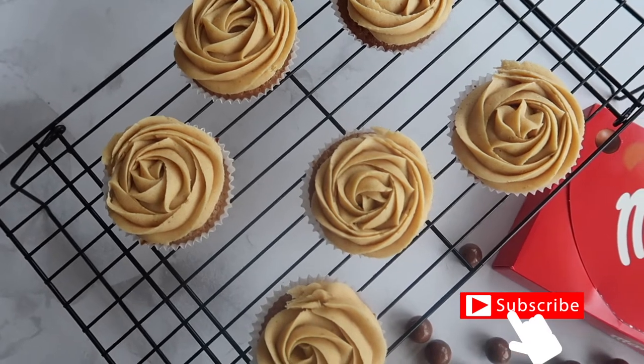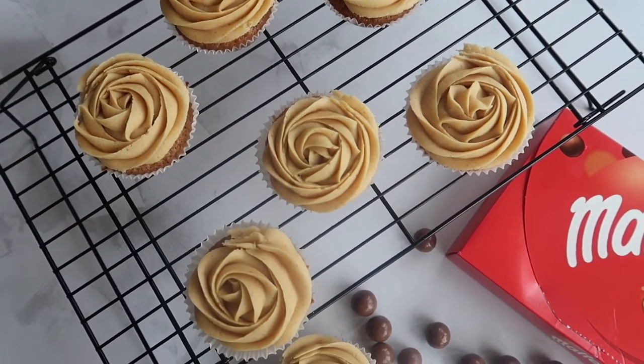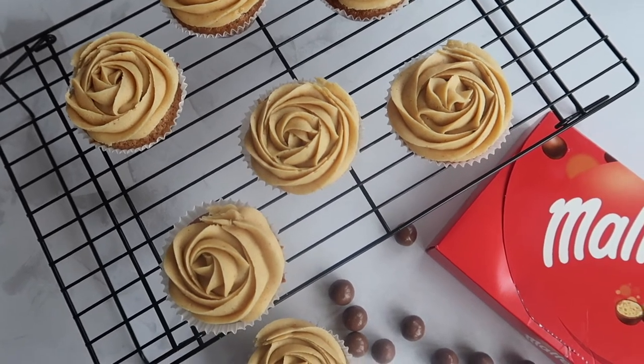This recipe makes quite a large batch of between 16 and 18 cupcakes depending on the size of your cupcake cases, so go ahead and adjust as necessary.